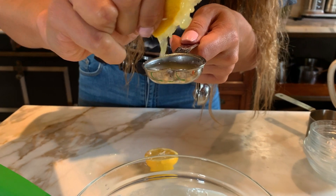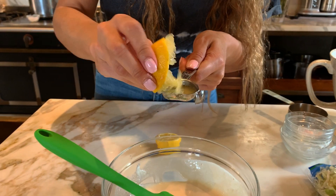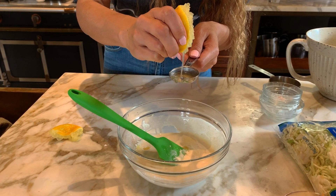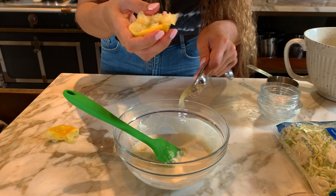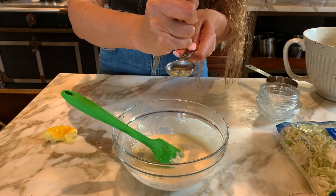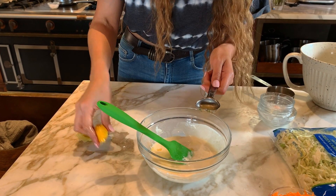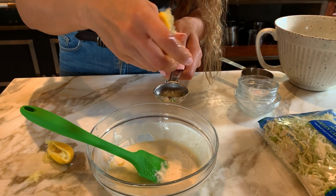So here we have some fresh lemon juice. What we're trying to squeeze out is two and a half tablespoons. These lemons are from our garden — they smell so good. There's one tablespoon, and we're going to do a half more — it's a total of two and a half tablespoons. Just go ahead and use a lemon squeezer for two and a half tablespoons.